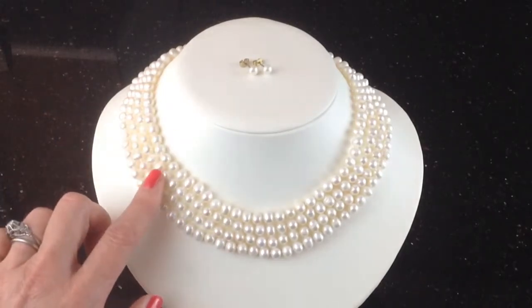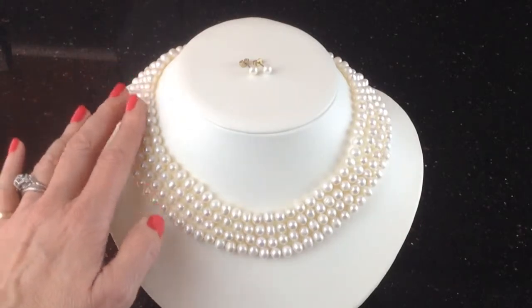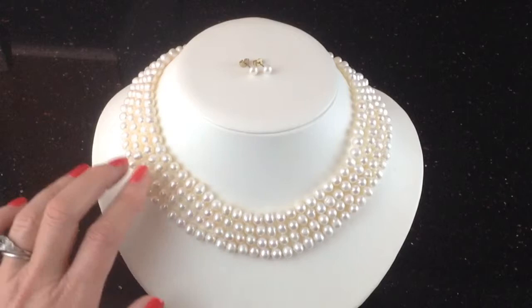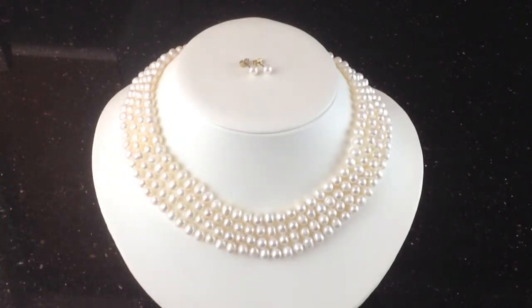You'll see from the clasp — I'll show you in a moment — that they are hanging like this and fit flat around the neck, because they are different lengths but also because of the type of clasp, which is very well matched for this type of necklace.